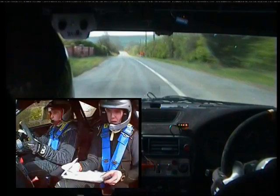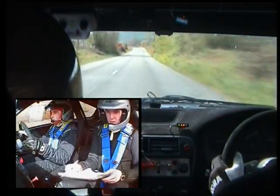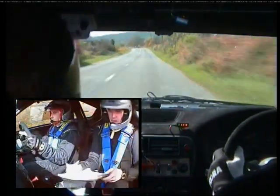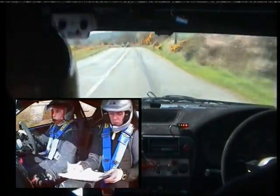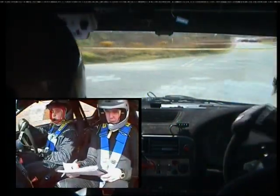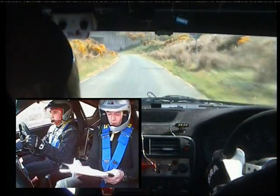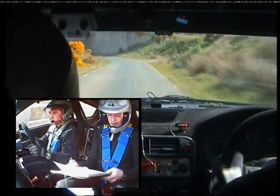And turn square left. You'll have 100 up after the square left. Square left and 100 up. Long three left under bridge, continues for 100, then 60.